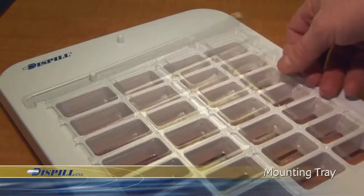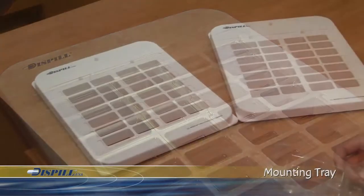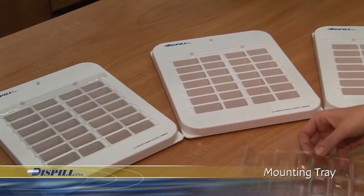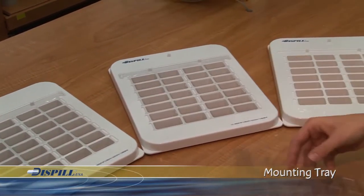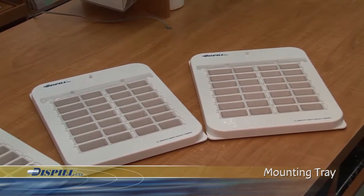If you need to prepare only one week's medication, use only one mounting tray. If the pharmacist wishes to prepare medication for more than one week, use a second mounting tray for the second week, a third for week three, and so on.